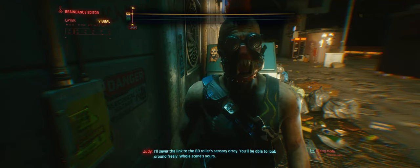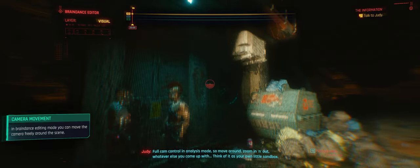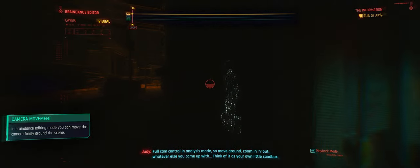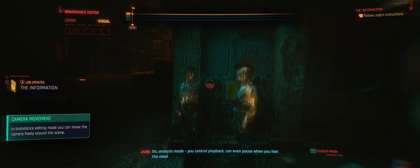I'll sever the link to the BD roller's sensory array — you'll be able to look around freely. Whole scene's yours. Full cam control in analysis mode, so move around, zoom in and out, whatever else you come up with. Think of it as your own little sandbox. So, analysis mode — you control playback. Can even pause when you feel the need. Then you use the editor console to unpause. Try it.